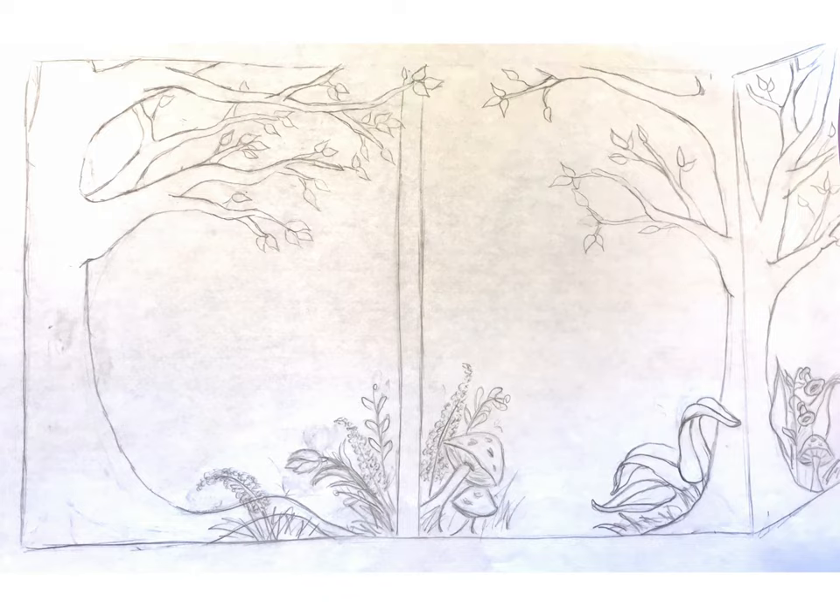When I do windows, I like to start with a line drawing. Usually it's of the inside to block out where things will go. This time it was for the outside because I was going to be painting so that you could look through the scene on the outside into the scene on the inside. And this is what it was supposed to look like.